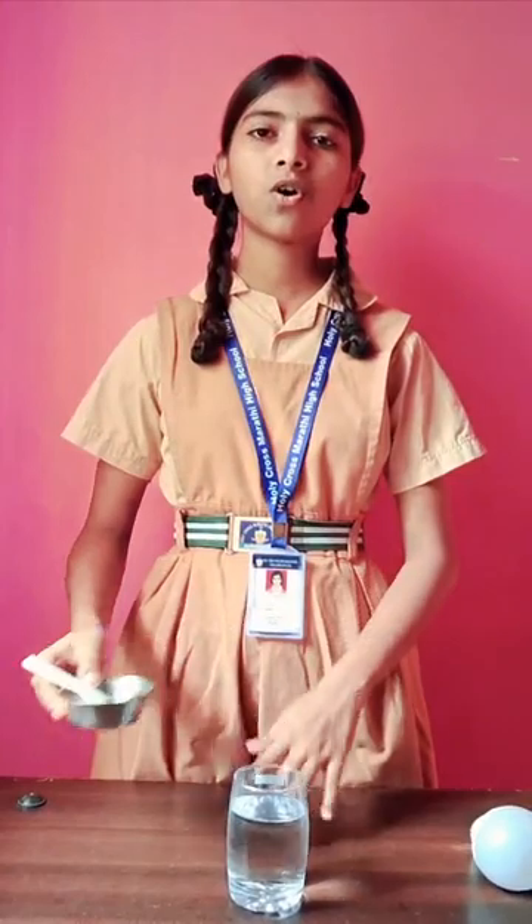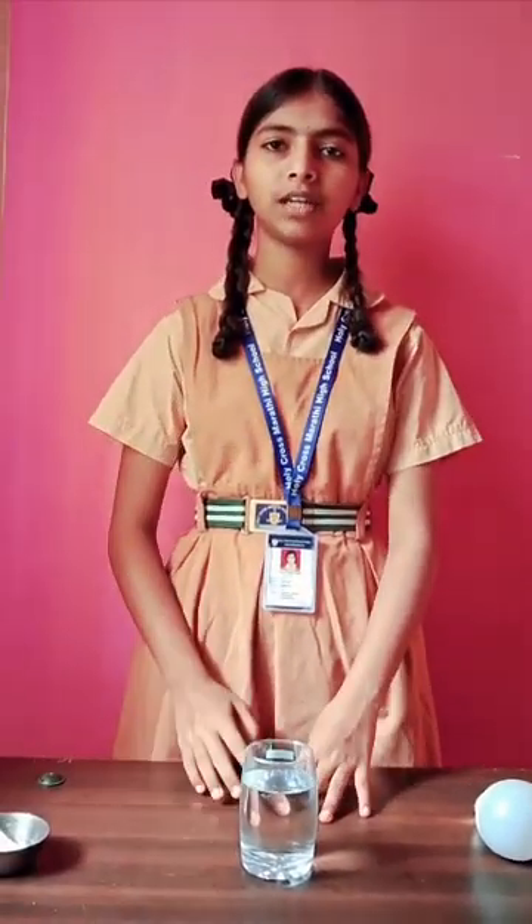First of all, I take one glass of water and one normal size bulb, and to increase the concentration of ions in water, we will add some amount of salt. Because as soon as salt goes into it, it will break into Na+ and Cl- ions, and their concentration will increase.